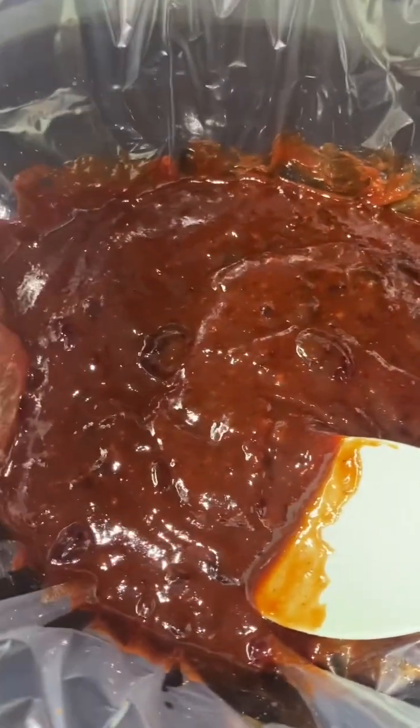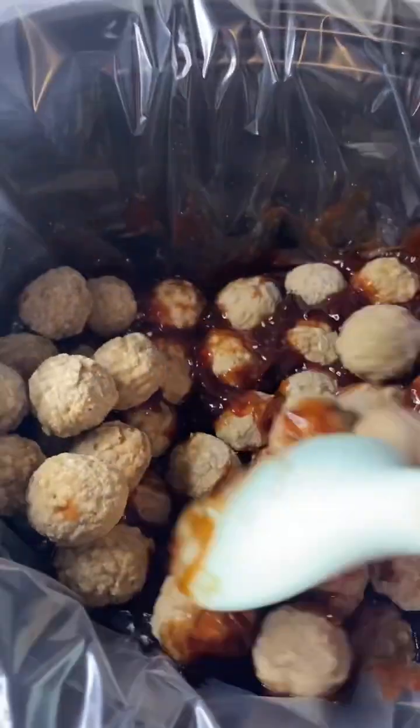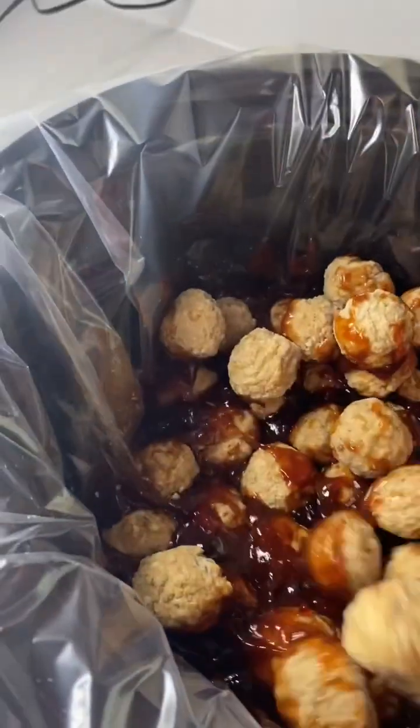With the barbecue sauce and grape jelly mixed in, we're just going to add some homestyle meatballs into the crock pot. Stir all of them around to get every meatball nice and coated up with that sauce.